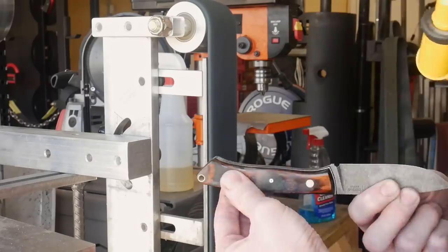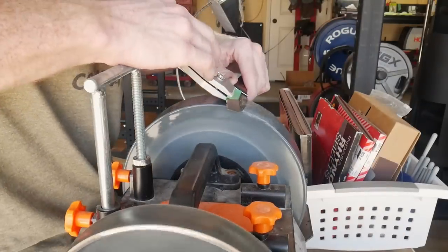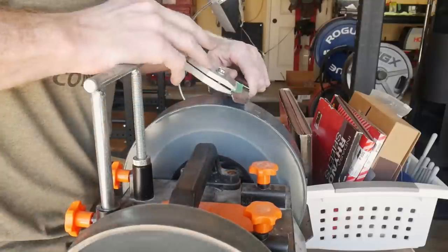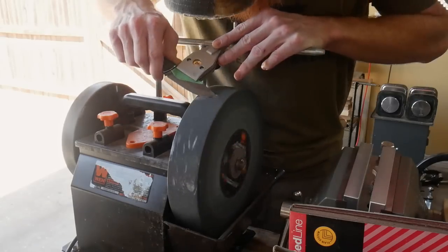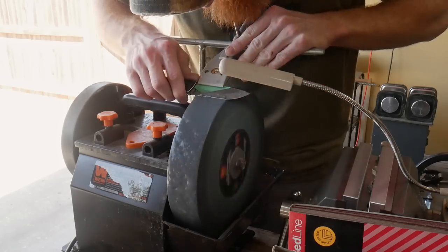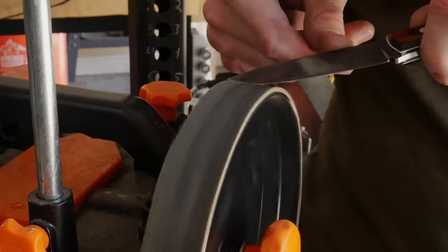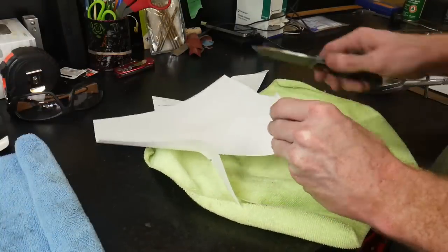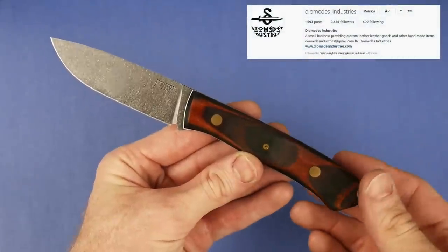By drilling it so close to the edge, the amount of wood around the outside of that lanyard tube is very minimal, and that is why it cracked. I decided to finish the knife anyway. I got it up to a 1000-grit finish, cleaned up the spine on the scotch-brite belt so all scratches run in the same direction, then sharpened it on my Wink water-cooled sharpening system to around a 19-degree angle and stropped the edge. It came out super sharp.